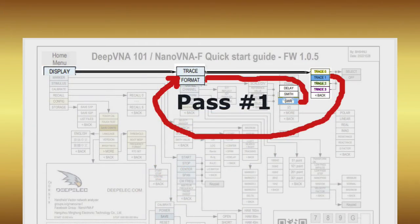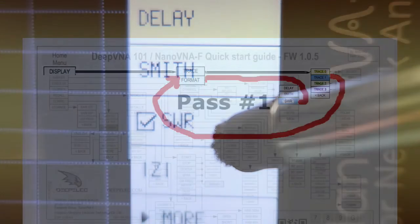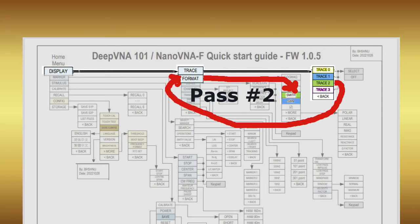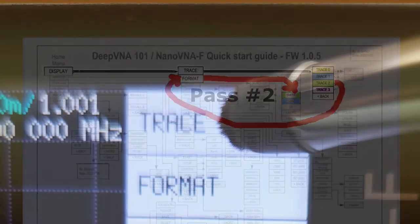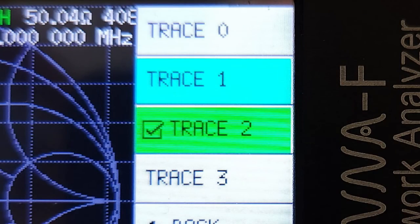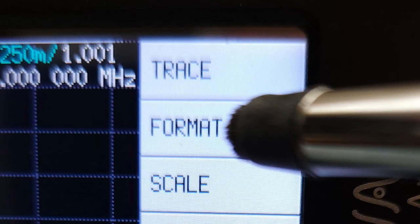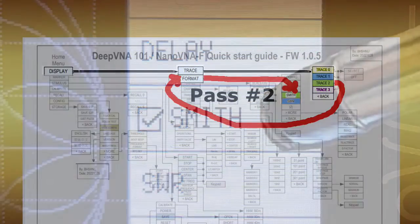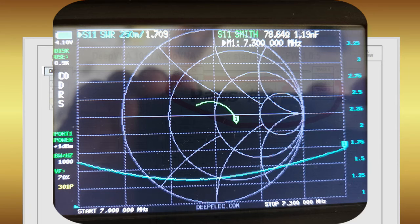That brings you to a place where you can select SWR to represent trace number one. Again, select Back to repeat the process, this time to set the green trace number two for the Smith chart. The order again is: select Trace, then the green trace number two, then Back to return to Format — use that to select Smith for the Smith chart graphic. Now you have your two traces and are finally ready to proceed to making some measurements.